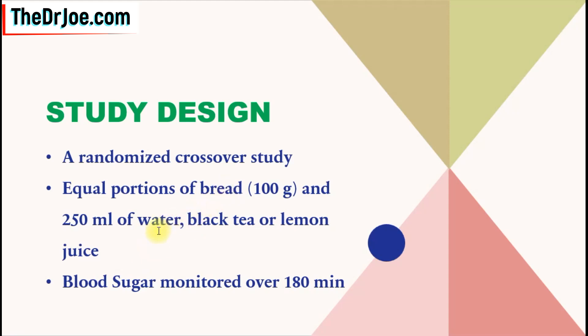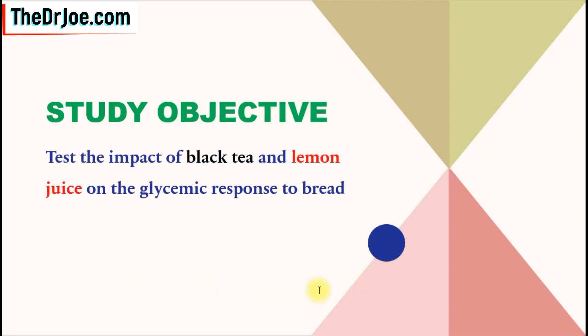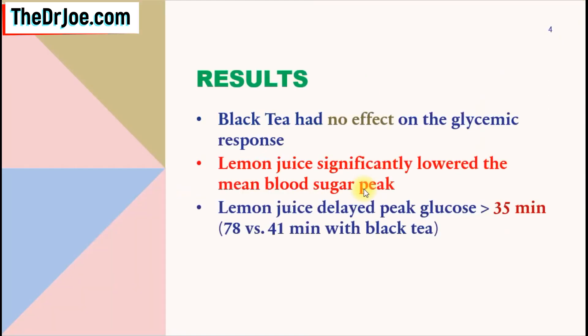Pairing bread with water, pairing bread with black tea, pairing bread with lemon juice — which of those pairings is going to give us a better blood sugar response? To do that, the study authors had to monitor the blood sugar over three hours. The study objective was to test the impact of black tea and lemon juice on the glycemic response to bread. So what were their results?